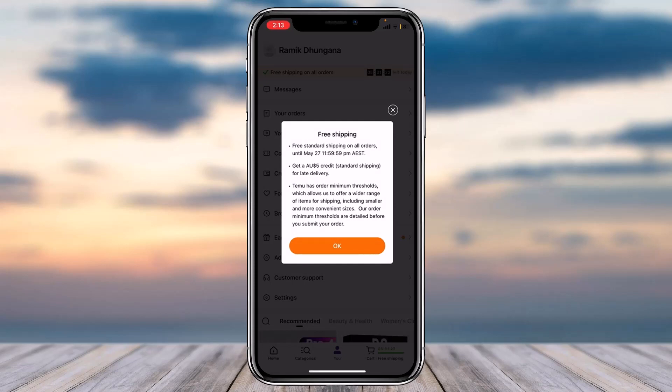So that is basically how you get free shipping on Temu — simply create a new account and you will have the offer on your new account. That was it for this video. Hope this video was helpful to you guys, and if it was, make sure you like this video and subscribe to our channel so that you don't miss out on further videos such as these.